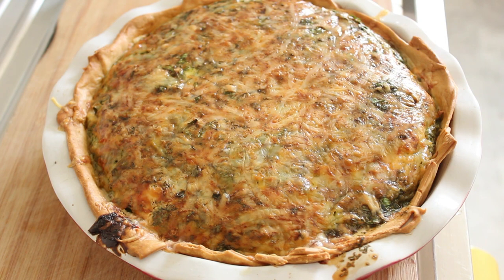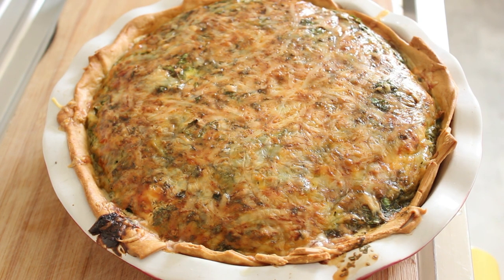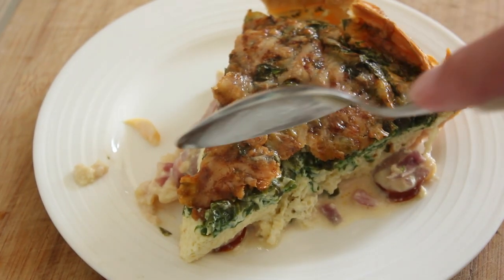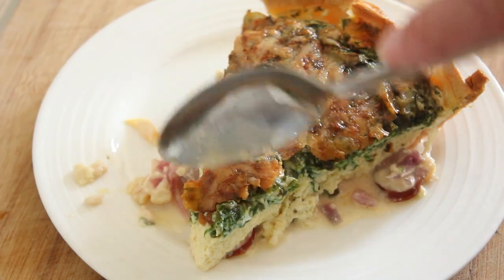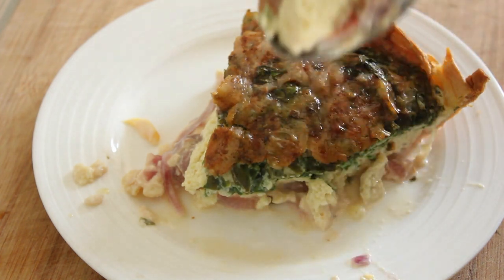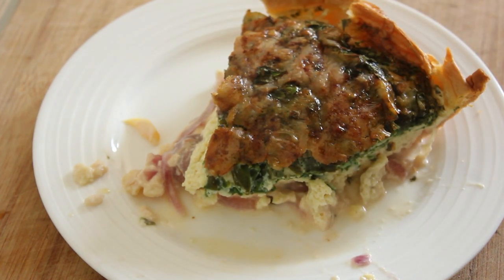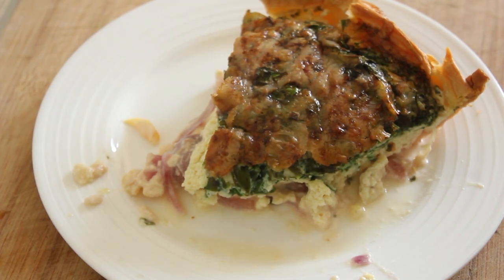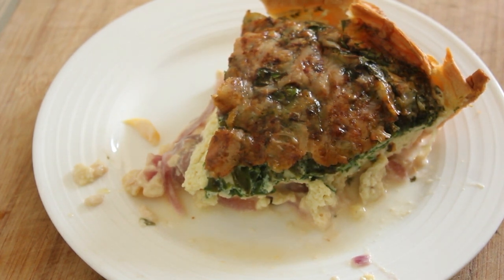Here it is folks, straight out of the oven. I'm going to cut a piece and we're going to have a try. Let's have a little dig in, shall we. It's quite hot. And really tasty — that's delicious! Thank you for watching, hope you try this, and catch you on my next recipe.